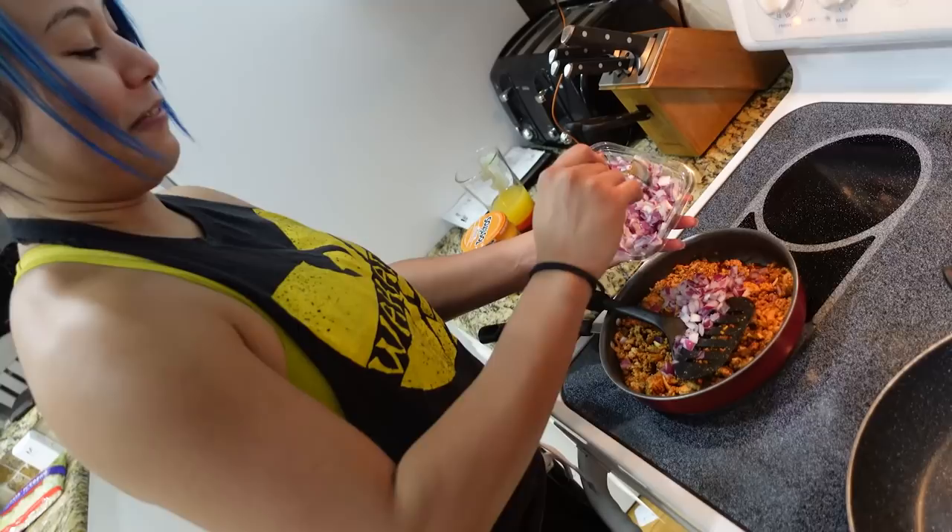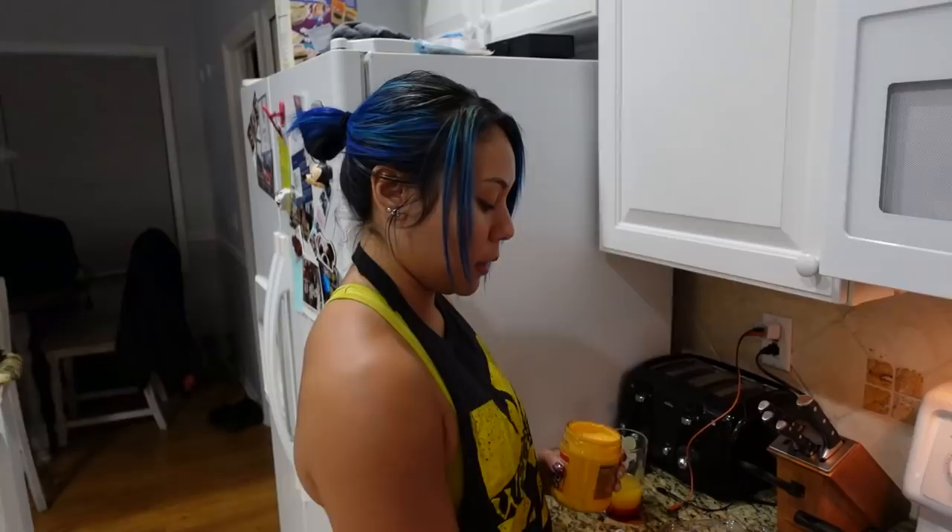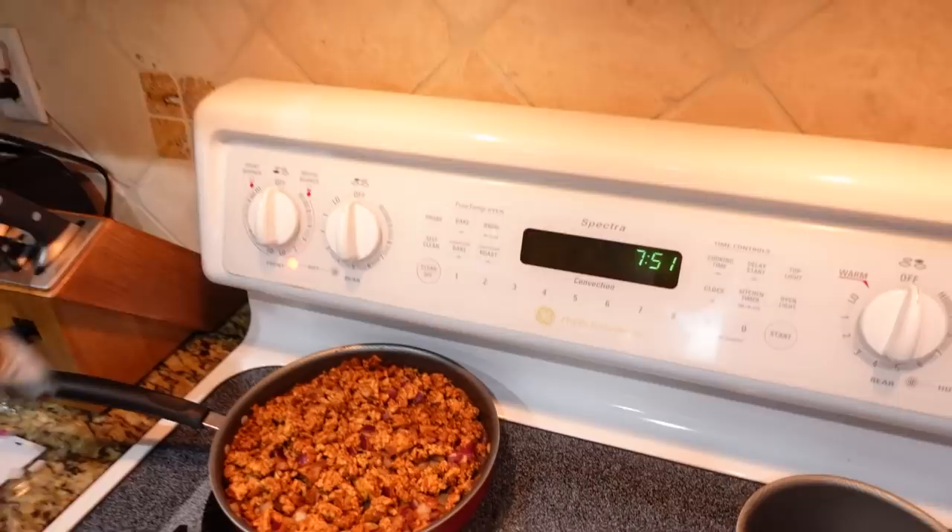Don't forget the onion. That should be good. So the camera stopped recording — I don't know where it stopped — but we put the onions in the turkey. So now it's completed. The meat's completed. Don't let her fool you — she almost forgot the onions.